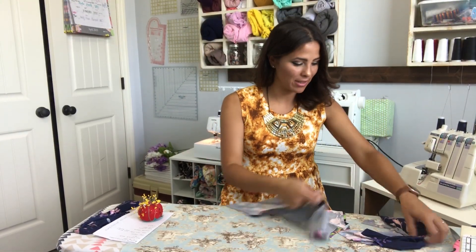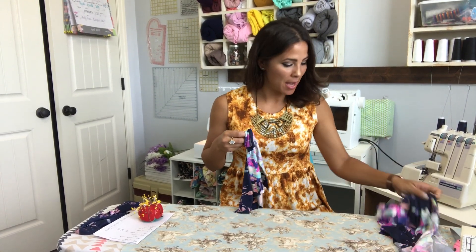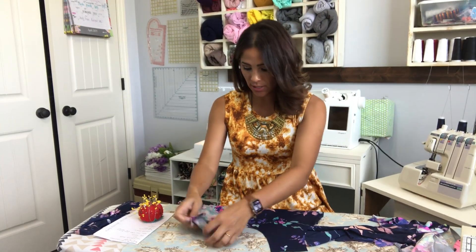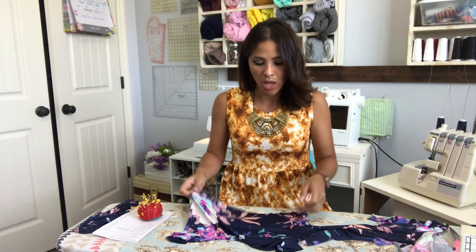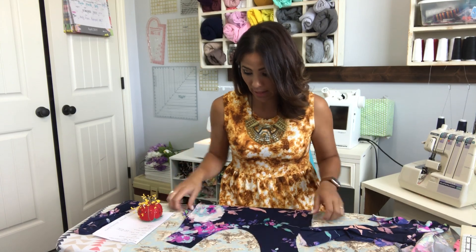Now that we've got everything cut out, we're going to get started. First things first, we're going to grab our bodice. This is going to be my outer because I just love the position of this flower, and I'm using the same fabric for the liner and the outer. It really is just about what I like about it.